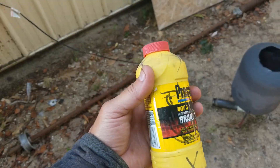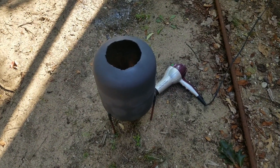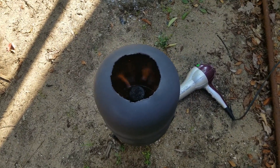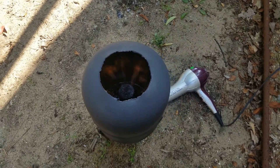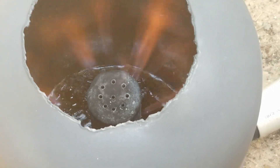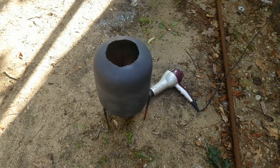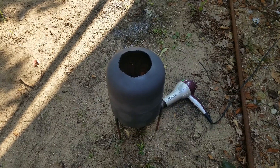Dirty brake fluid changed out of a vehicle — we'll see how it does. So far the brake fluid is burning with a translucent orange flame, not yellow but translucent orange. It's also boiling pretty good. It's also warming up so I expect the fire will increase some. We'll see.